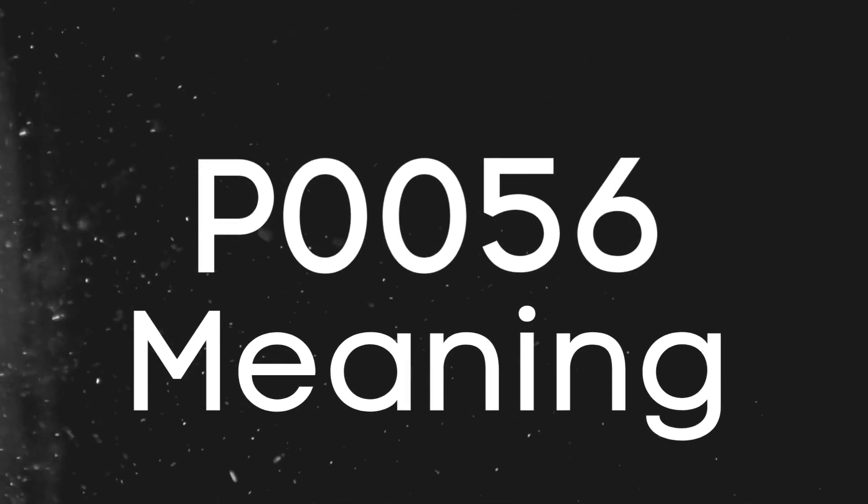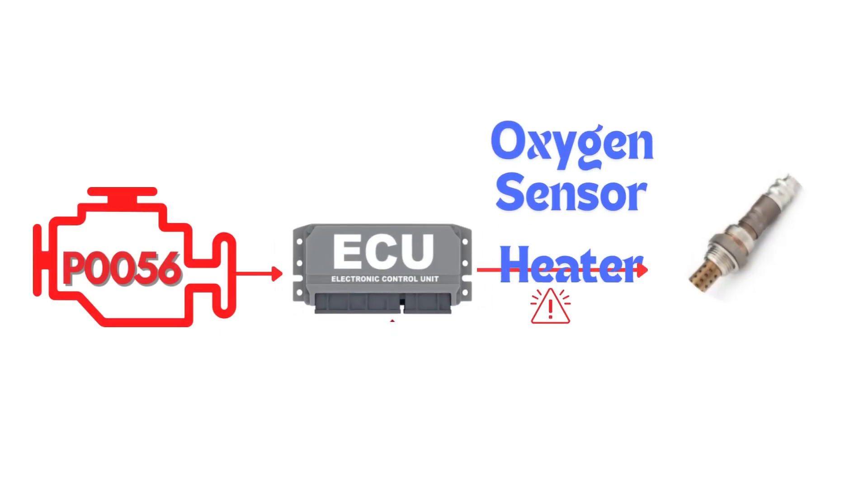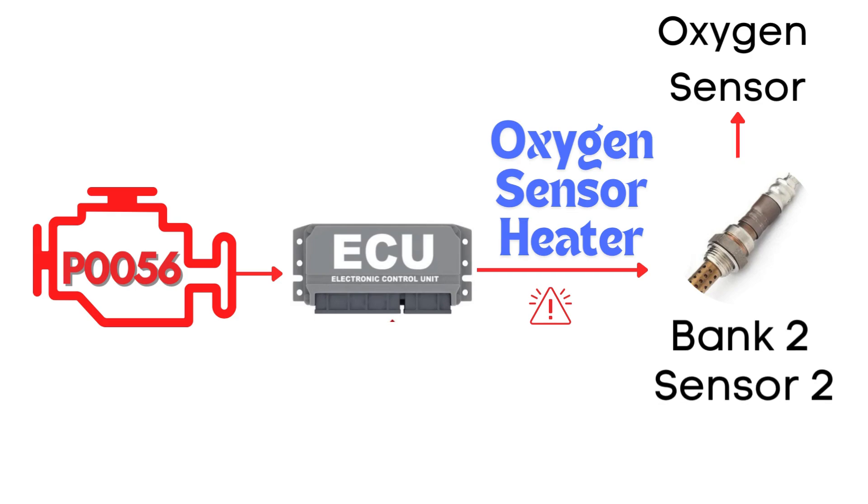First things first, let's break down what the P0056 code actually is. This code gets triggered when the engine control module detects a fault in the heater circuit of the oxygen sensor — specifically, the oxygen sensor heater circuit for bank 2, sensor 2.